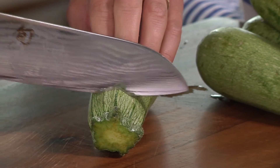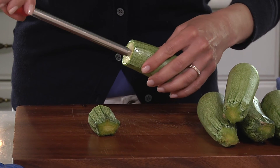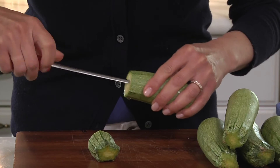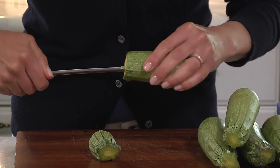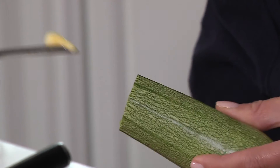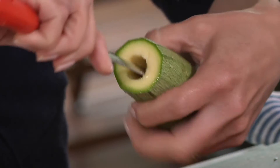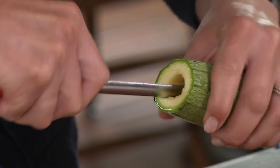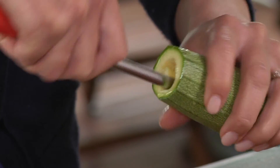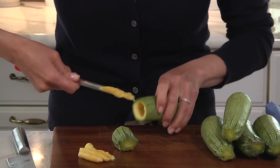The first step is to take the stem end of the kousa off. Now we're going to make a nice hollowed out kousa so that we can put the stuffing in. Using the tip of the core, putting it in just about an inch or so, twisting it and pulling out that little bit to get started. Then push the core in and start scraping around the edges, turning the kousa as you go and twisting the core as you go and pulling out the seeds.